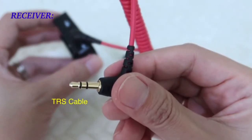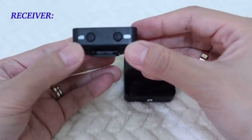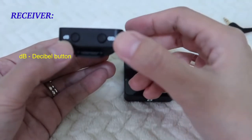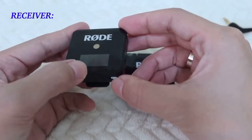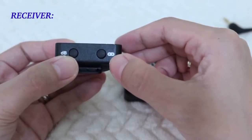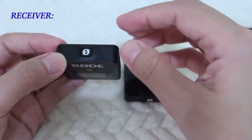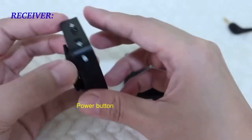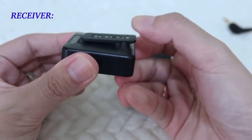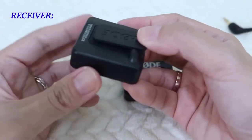By the way, this is a TRS type of cable. At the bottom of the receiver you will see two buttons — this is the dB or decibel button, which is used to measure the intensity of the sound. On the other side is the pairing button. On the top is the power button, and at the back is a clip where you can attach it to your camera.